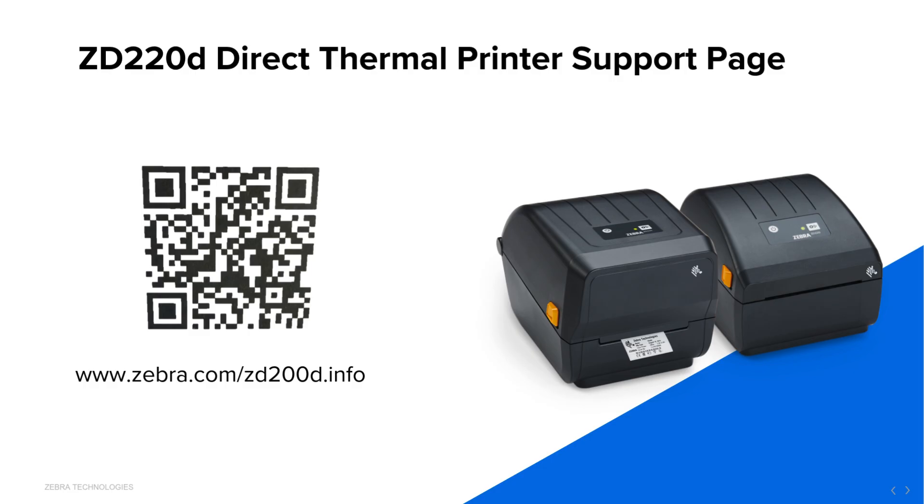Hi, I'm KH Tan, Global Product Manager for the ZD200 Series Printer. In this video, I will show you how to install the printer driver for the ZD200D Direct Thermal Printer.